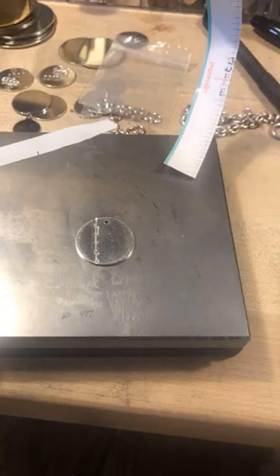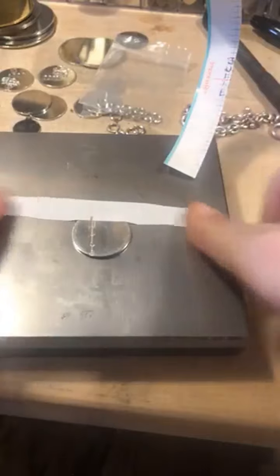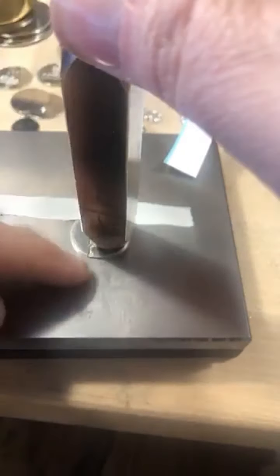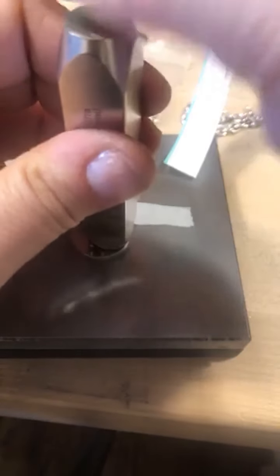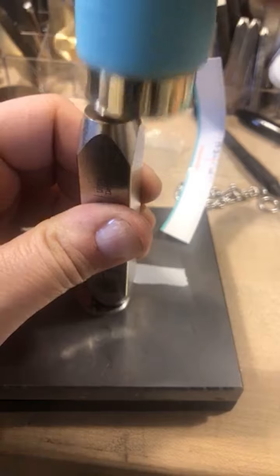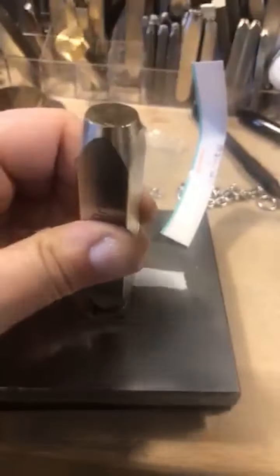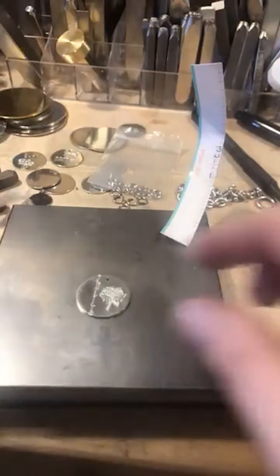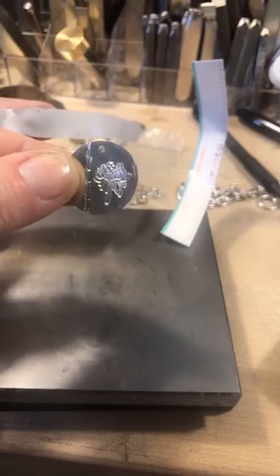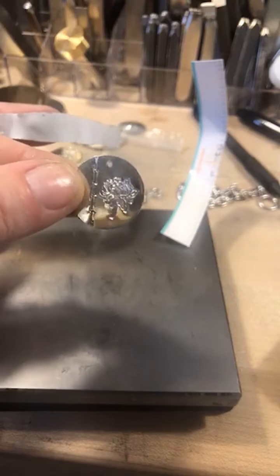I'm going to do the chrysanthemum again — put my tape up top and place my flower right off to the side so it clears my font. Press down on it, give it one hit, and there we have it — just like that. See if we can get that nice focus — there we go. That chrysanthemum stamp is amazing, just like that.